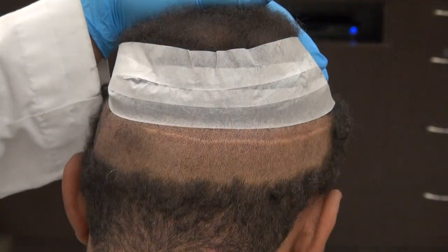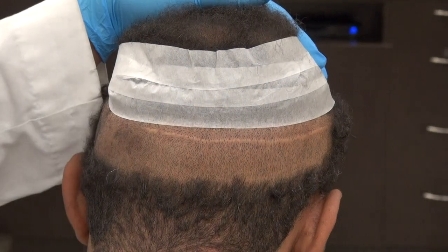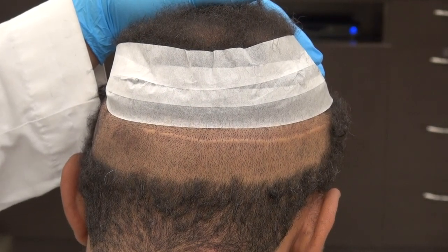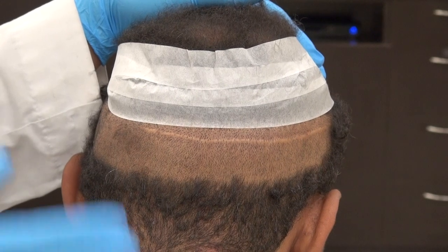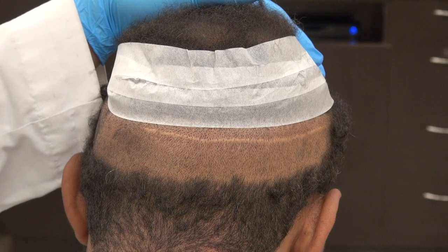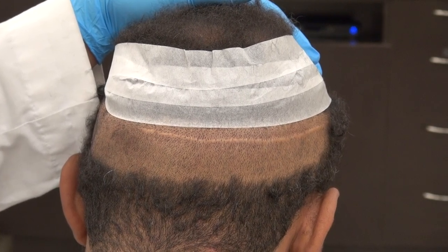With FUT, we don't shave as much — we shave just a small band. With FUE, we shave all of the back, which means it will take two to four weeks for the back to look better. With FUT, you walk out and the long hair hides it. Another benefit of FUT is not just the larger number of grafts and less shaving, but also more saving of your donor hair for the future, and it's cheaper.